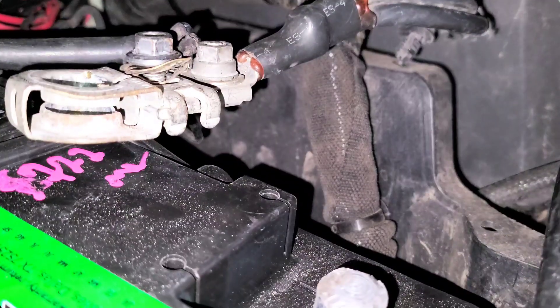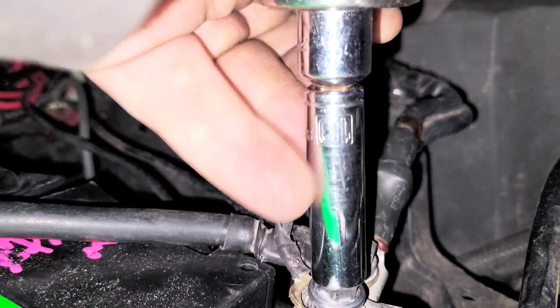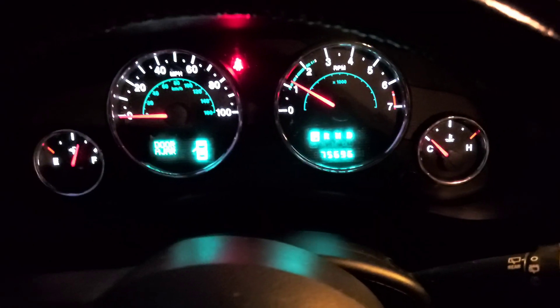After that, go back up top and throw the negative cable back on — 10 millimeter socket, tighten it down. Here we are, got to start it up, everything's looking good to go.